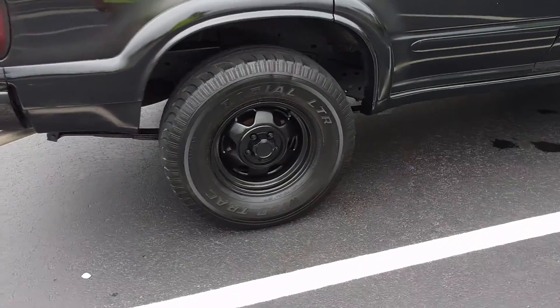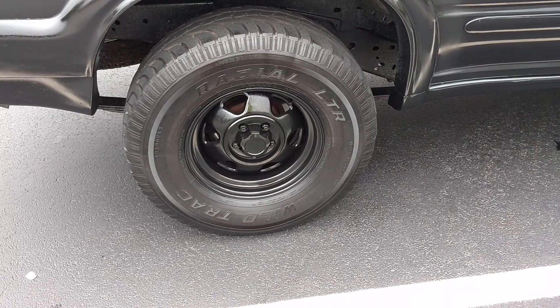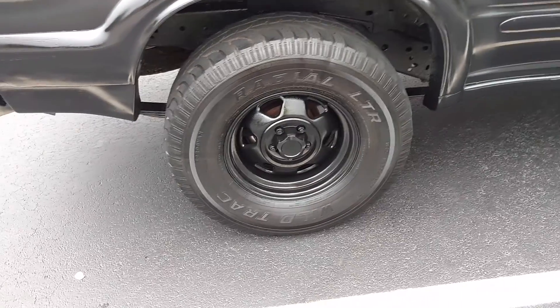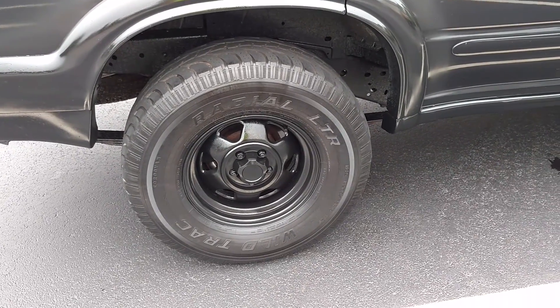The new rims — they were old Jeep ones. I cleaned them up and painted them, about six coats of paint. I didn't bother with the clear coat.